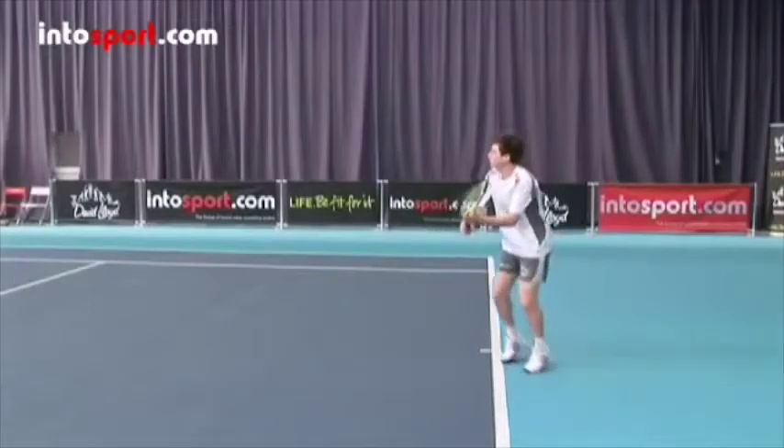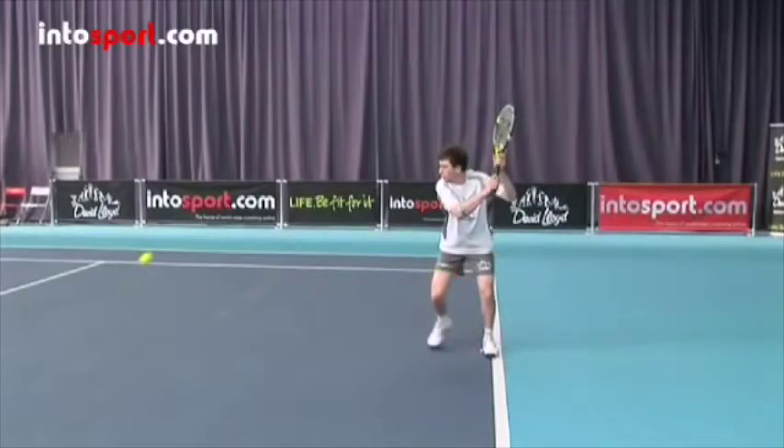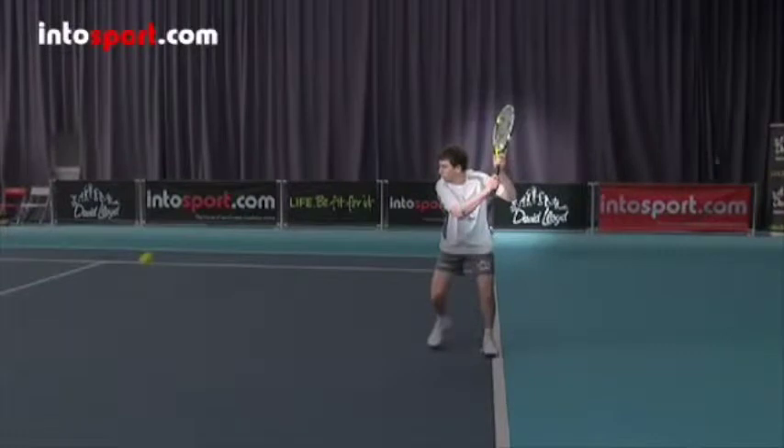As you position yourself to the ball, turn sideways, rotating your hips and shoulders, and take the racket back with both hands so that it's above the height of the incoming ball.